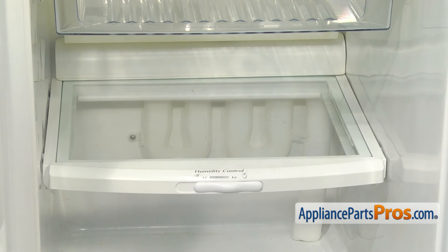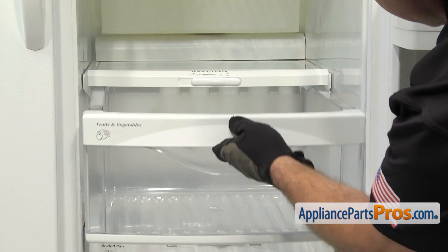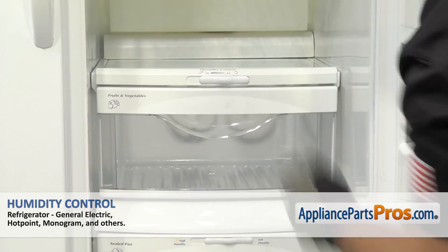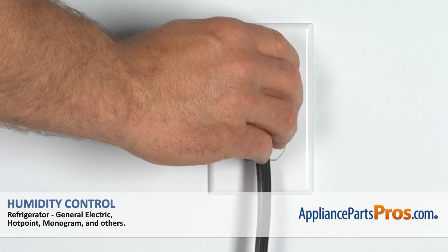And then we can put the pan back in. All you have to do is carefully lift it into place and set it on the rails. Once you have it on there, you can push it all the way back in. Then we can close the refrigerator door, plug it back in, and make sure it starts to cool.